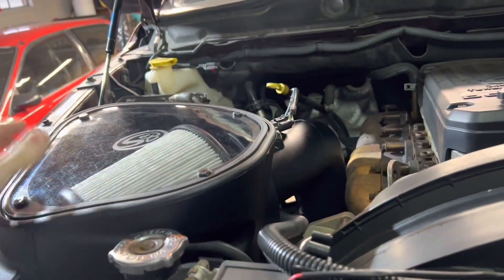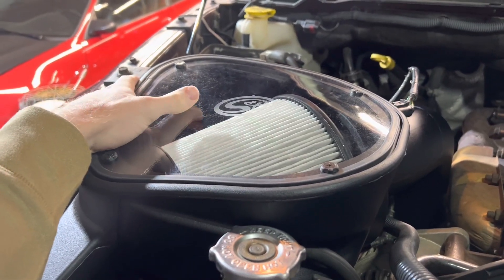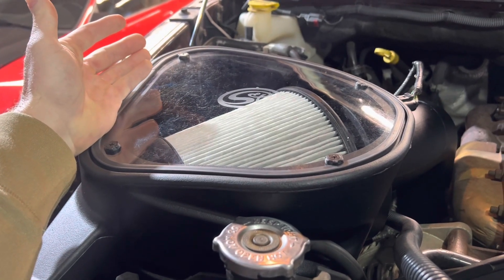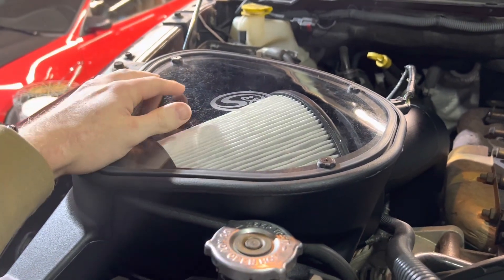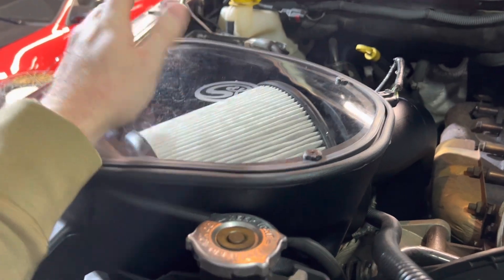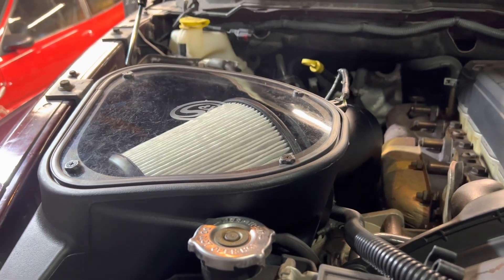Intake looks really nice quality overall, everything fit really well. Only complaint — and you can see it really well in this shot — is all the marks on the plexiglass. It comes with a protective film, then it leaves a bunch of resin. If you use glass cleaner to wipe it off, it scratches it more because it's plexiglass. The worst part of the box by far is the top part where they put their logo. Just doesn't look good. But other than that, everything else fit really, really well. We're going to do a little startup, a little revs, go for a drive, and see if it sounds any different.